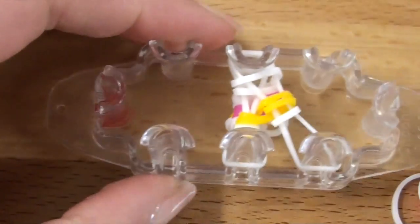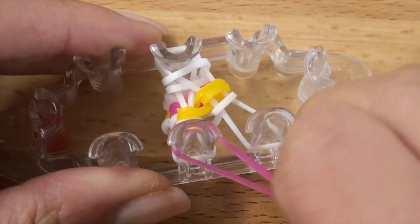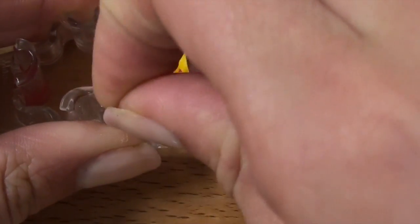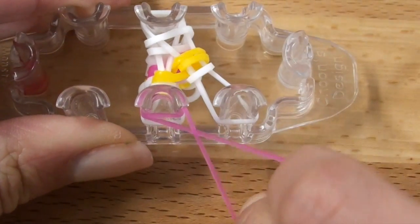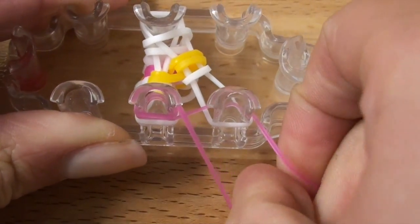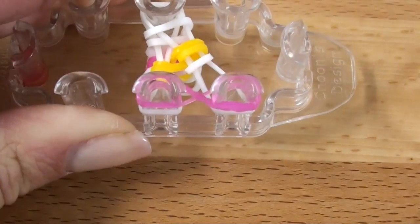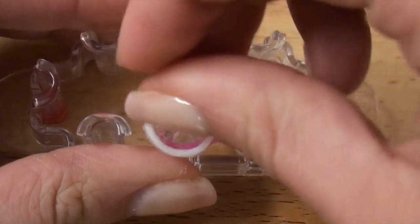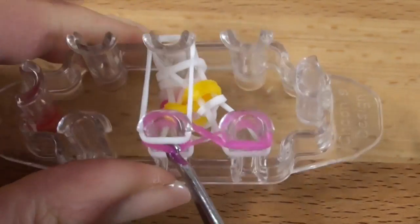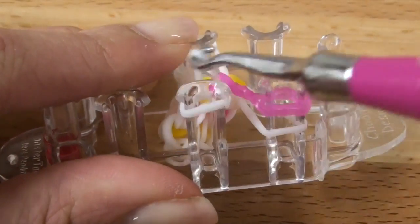Push down and turn your loom. We're going to start over again — remember we always start with our infinity sign bands. So I'm going to place my rose jelly on the bottom left pin and then twist it into a figure eight or an infinity sign, and then wrap it around the pin again. Then I'm going to twist the band again, place it on the right side, and then twist the band once more and place it onto the pin. Now we are going to go ahead and start putting the vertical border band on first. Grab the infinity sign bands, hook over carefully, and release. And then the bottom layer of bands, hook over and release.